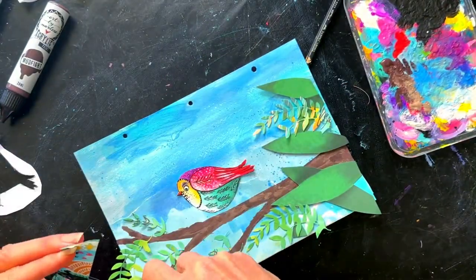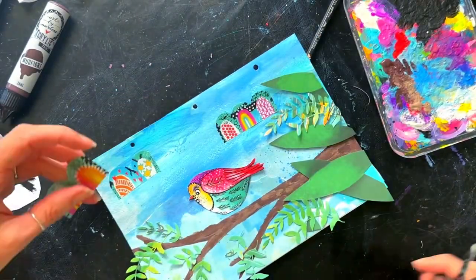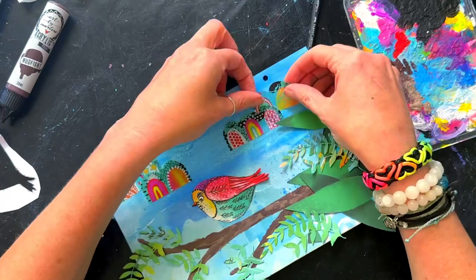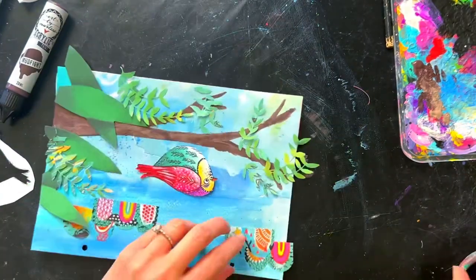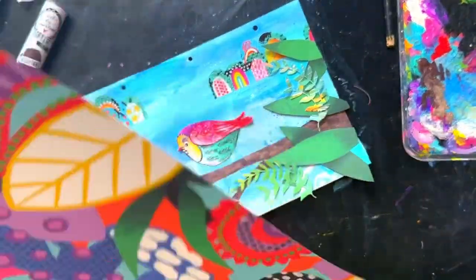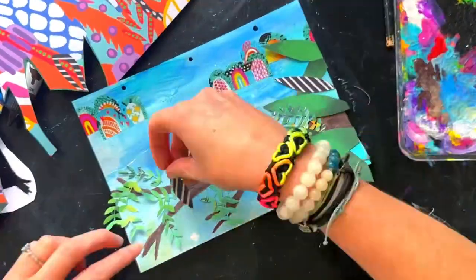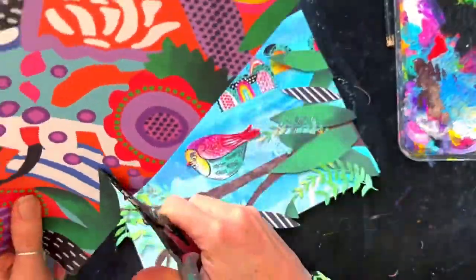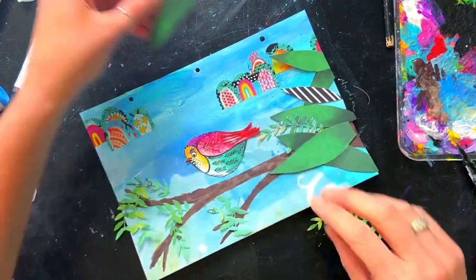I grabbed the new washi tape — the colorful one with an aqua roll and a pink one. I'd already used the pink on my project so I went with the aqua. When I looked at them I thought they make really cute little clouds because of the scallop shape they already have. The colors match perfectly with the bird. I've popped a couple of clusters on there to look like clouds and I love the little rainbow shapes and patterns in them.